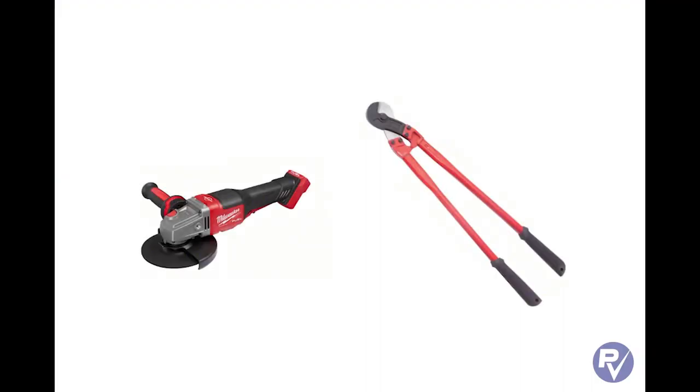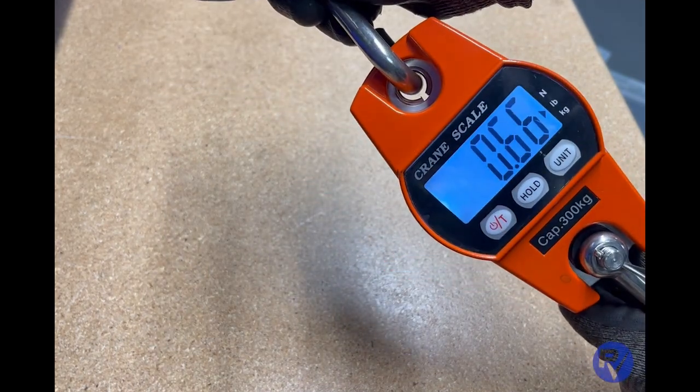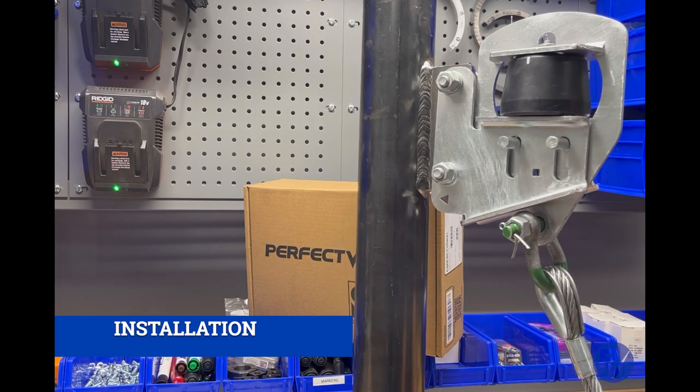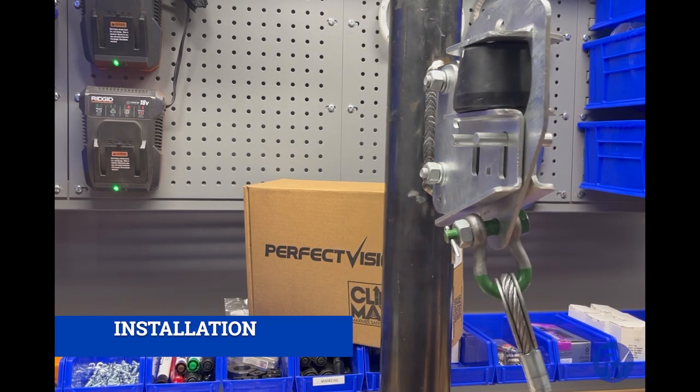You will also need a tool to trim excess length from the wire rope. Optionally, a force gauge, such as a small fish scale, will assist with properly tensioning the wire rope. Great — we've got all the parts and all the tools needed. Let's get started.